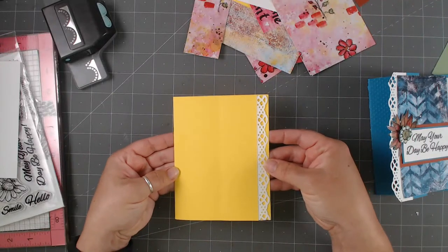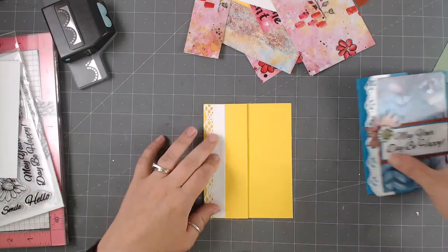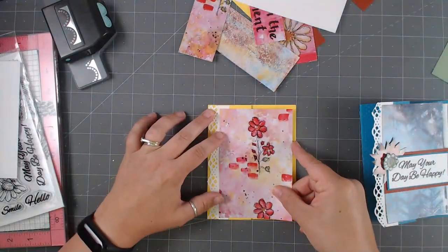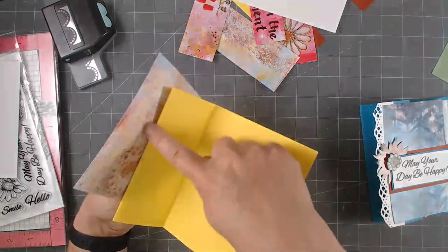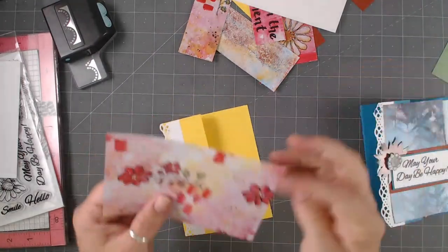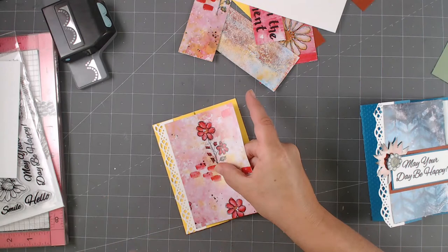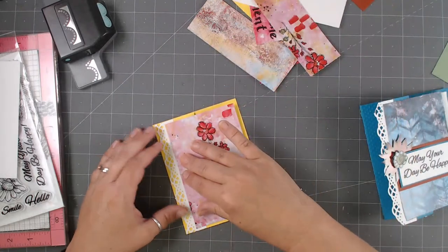So you could do it either way. For the other card we're going to put the strip on the back side. This one I put it on the front side, so you do see a little bit of white poking up here and here. If that bothers you, put it on the back side. Now it's just a matter of building. I'm going to take this piece — be careful when you attach this piece: do not add adhesive where the fold is, otherwise your card's going to get stuck shut.